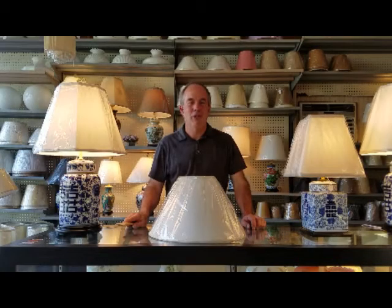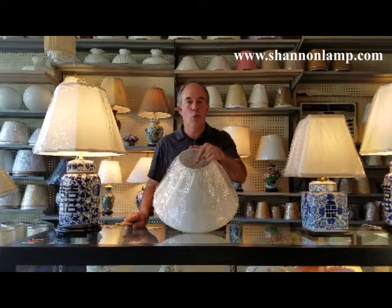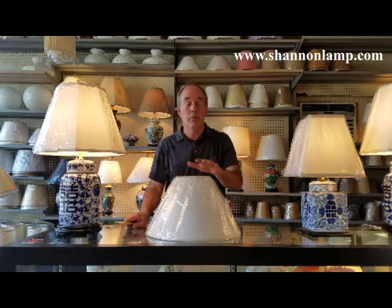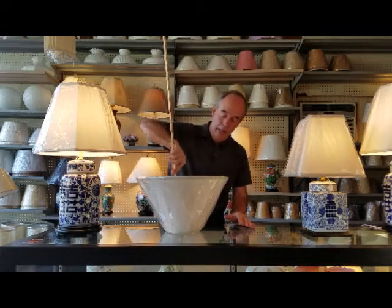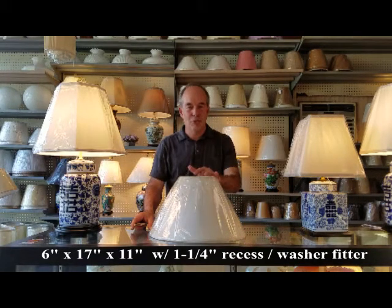Our fourth and final measurement is the recess of the fitter. The fitter is the part of the lampshade that mounts to your lamp. On this shade, the fitter is a washer — a fitter that fits onto lamp harps and lamp posts. We need to determine how far the washer is recessed from the top of the shade, because this will determine placement of the lampshade on the lamp. Simply take the lampshade off your lamp, turn it over onto a flat surface such as a table or countertop, and take your tape measure or yardstick and place it on the tabletop and measure up to the washer. In this case it's one and a quarter inches. So our measurements on this lampshade are six inches at the top, 17 at the bottom, 11 inch slant, with a one and a quarter inch recess of the fitter.